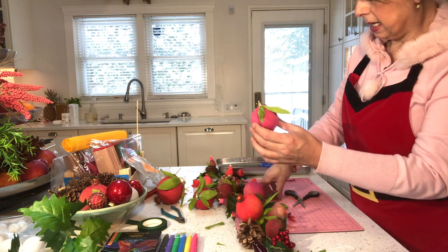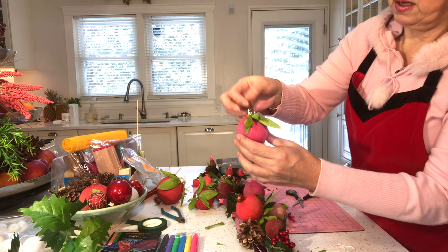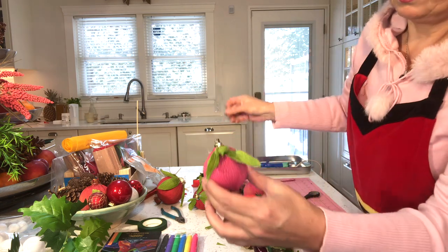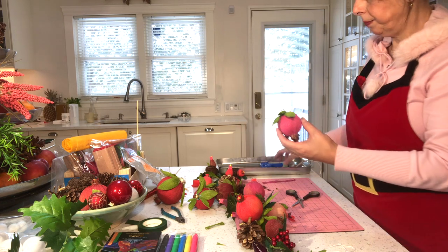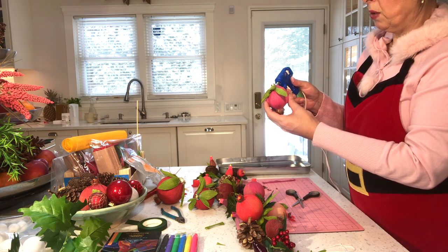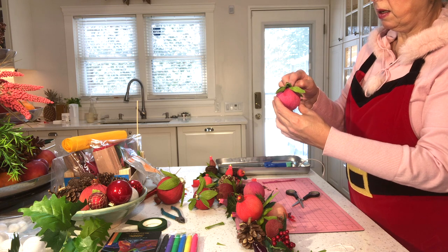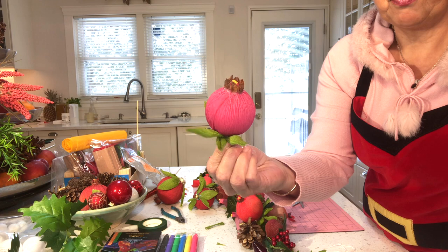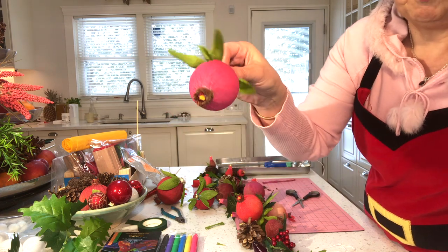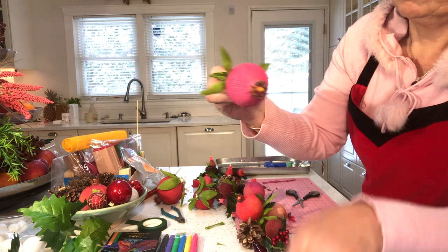Leaves look nicer in odd numbers, so I'm going to add another leaf on top — a group of three — and then put one straggler on the other side. So I've got a group of three and one, but really it's whatever looks good to you.